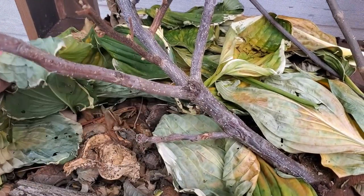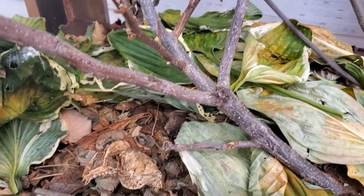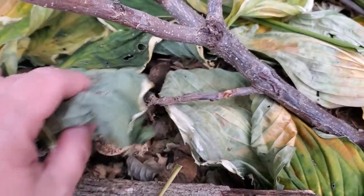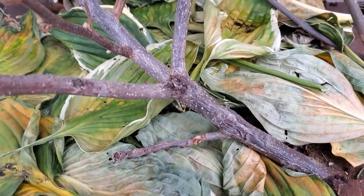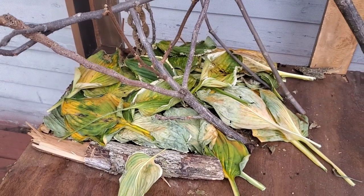And this is where I still have all my luna cocoons. I put a bunch of — they're just dead leaves — to kind of protect them over the winter a little bit more. There I have all of them, and I'm hoping they will hatch next spring. Might put a couple more leaves over top so they stay nice and safe.